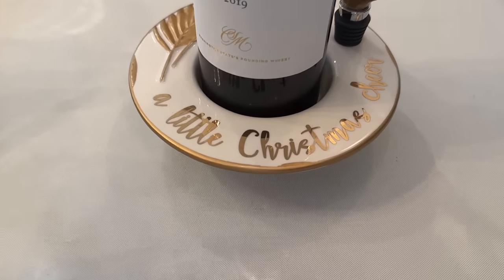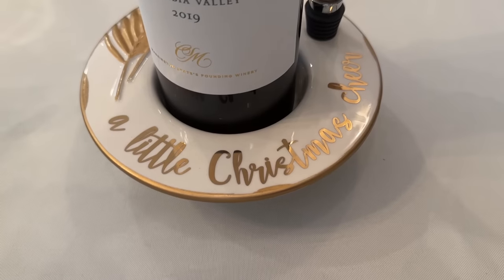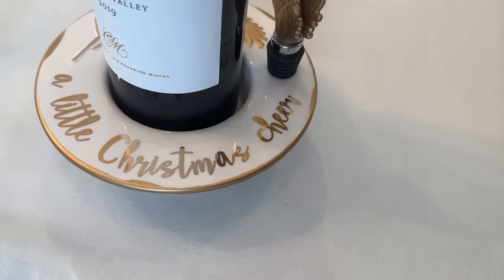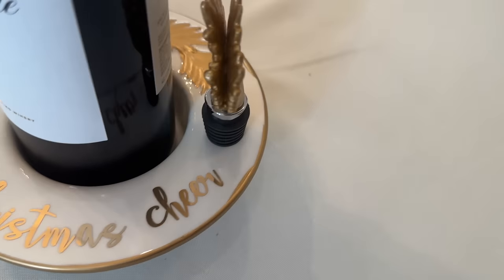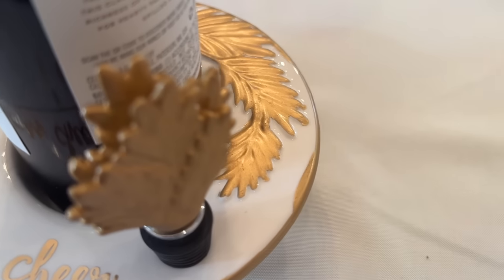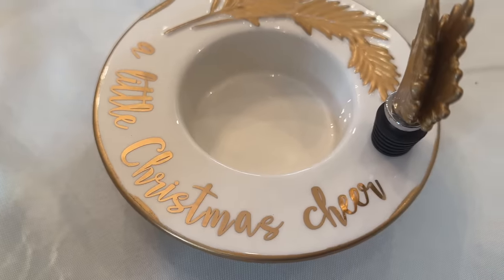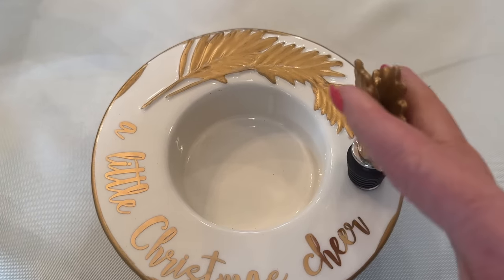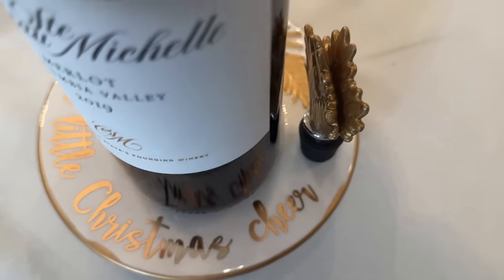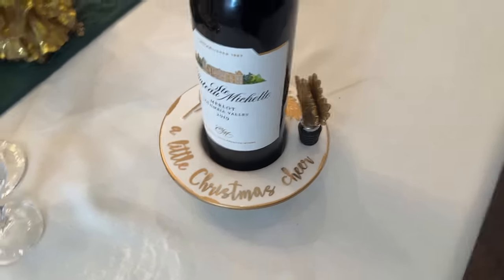I just added this to the end of the table where I ended up not having a place setting. If you watched my hostess gift video, these are great gifts besides hostess gifts. I'm sure I found it at TJ Maxx or Home Goods — it's so beautiful. It's simply a beautiful wine holder and then a stopper. You bring somebody a bottle of wine for their meal, and it's just gorgeous.